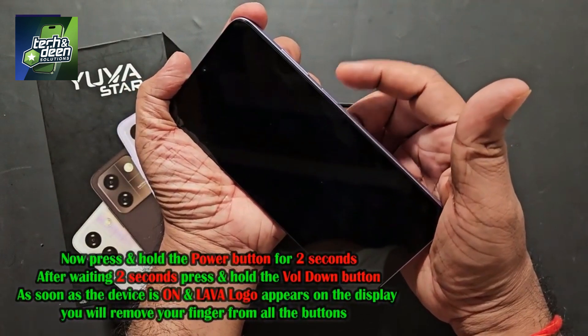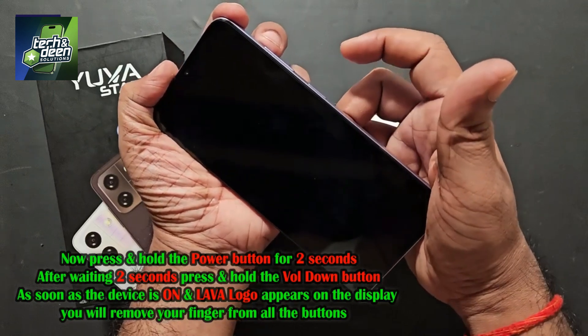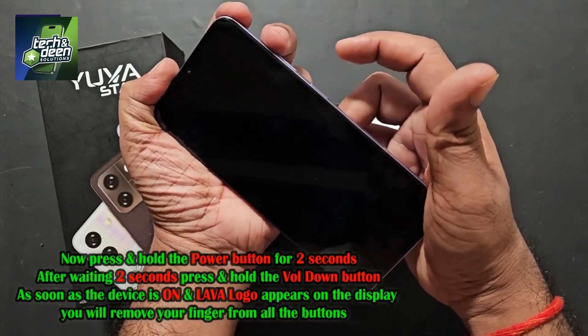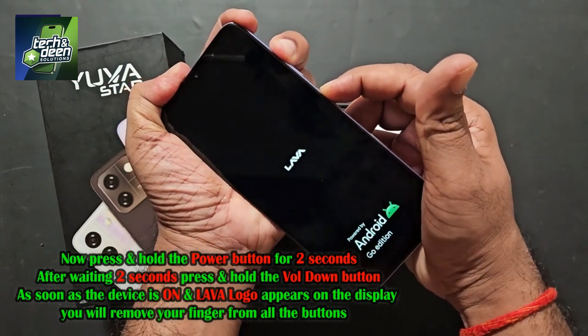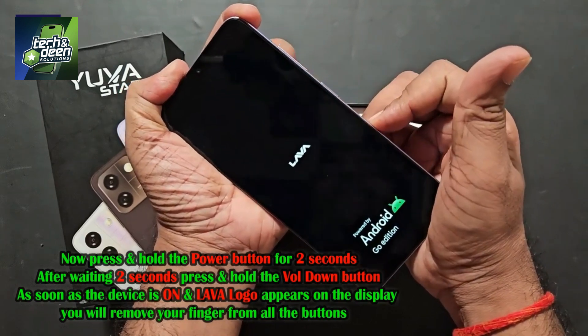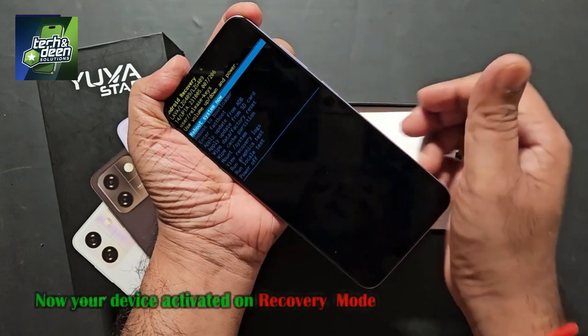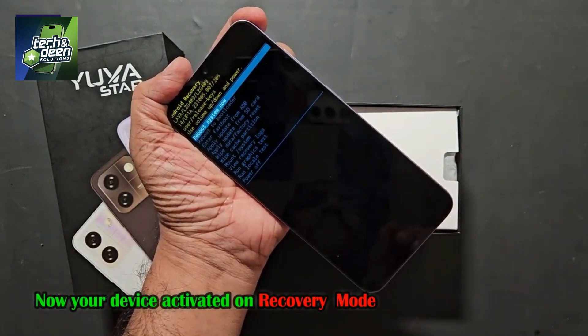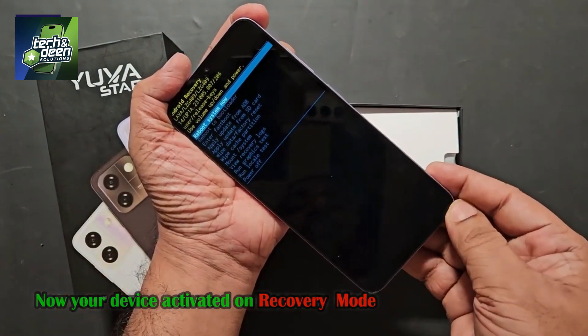I told you that first you have to long press the power button, and after two seconds press the button. Look carefully — here's the power button. I pressed the power button for two seconds, then I pressed the OK button. The device is on. We will remove the finger from both buttons. The same procedure was followed, and finally you can see that the device has entered recovery mode.